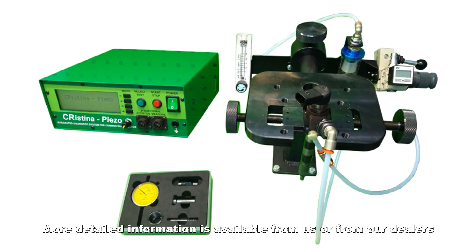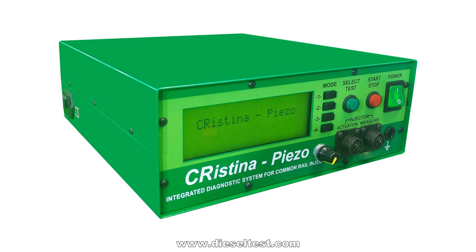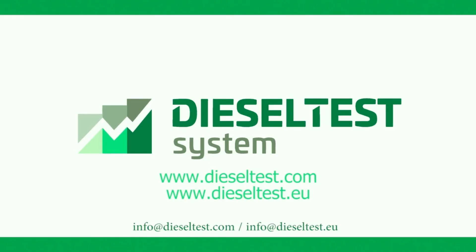More detailed information is available from us or from our dealers at www.dieseltest.com.